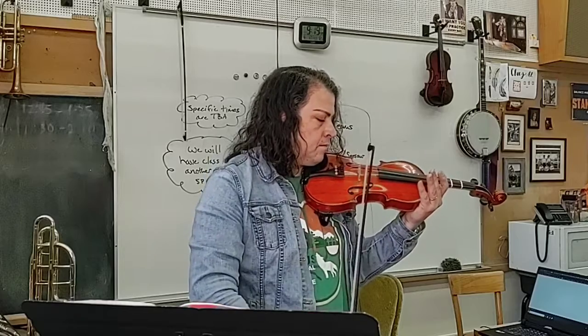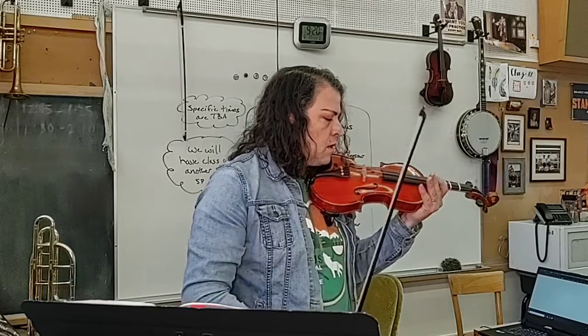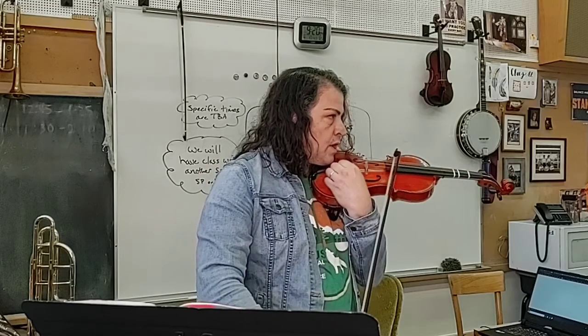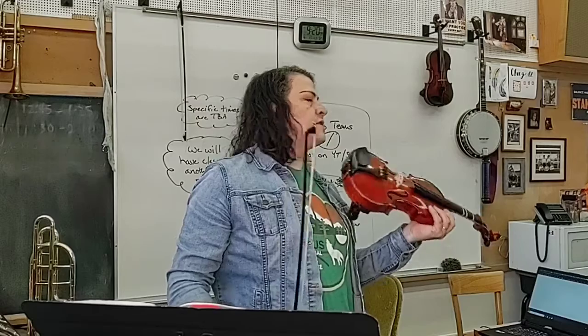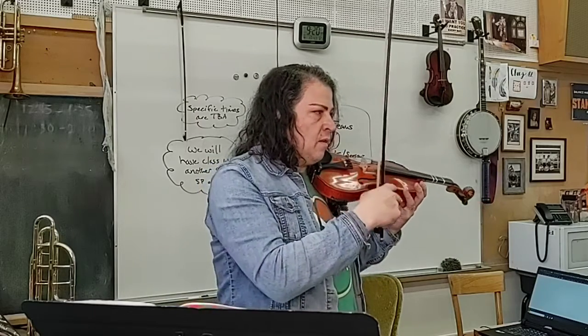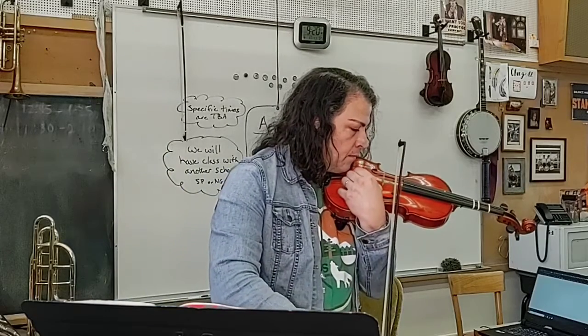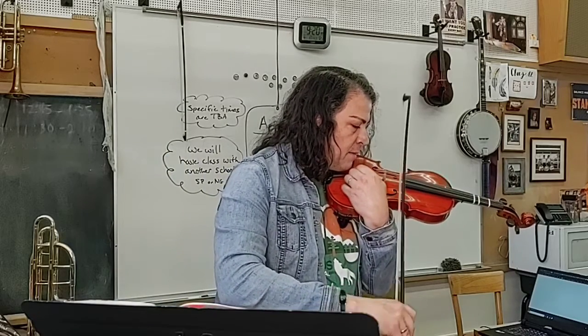One thing — when you get back, after you've tuned all your strings, go back and check your A and your D again. Because when you adjust the tension in one of the strings, it adjusts the tension in all your strings. So now my A's a little high.